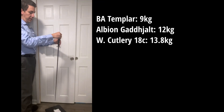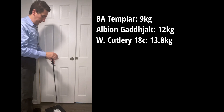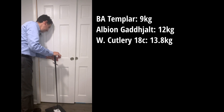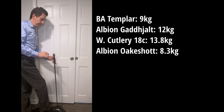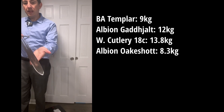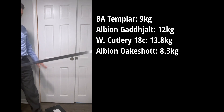And now the Albion Oakeshott — only 8.5. I don't think I've tested the stiffness of this before. Previously I had described this as having a stiffer blade because of the double ridges on it than the Gdialt, yet obviously that is not the case. This is not as stiff a blade as the Gdialt. You can see it does exhibit a good degree of wibble wobble to the end. Very interesting.